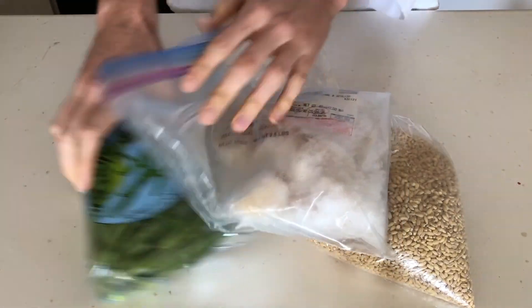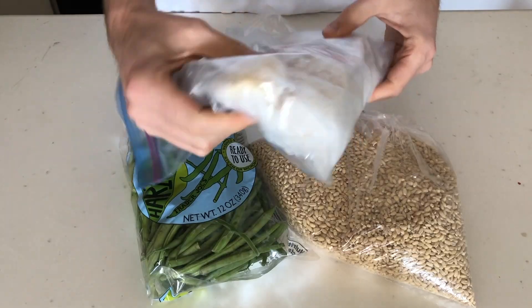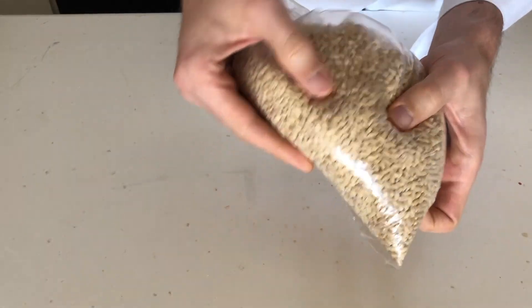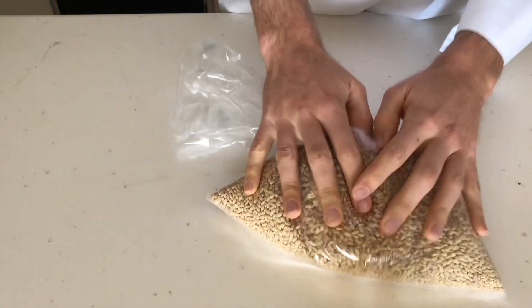The first thing going through my mind is, are these flavors really going to play nice with each other? The scallops are light and briny, and even a little sweet. Whereas the green beans are vegetal, fresh, and crisp. And then you have barley, which is an ancient grain, so I think it's going to bring a little toastiness and earthiness to the party.